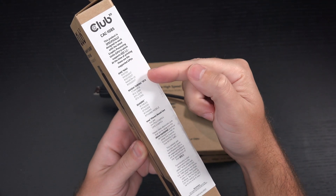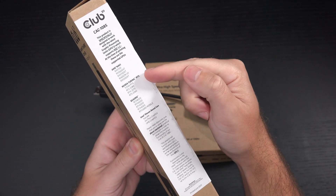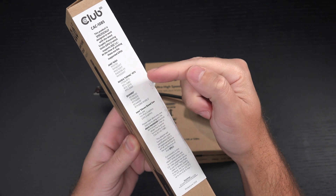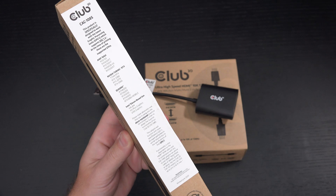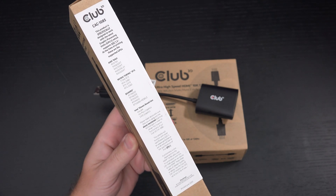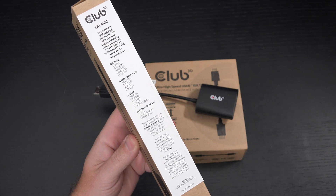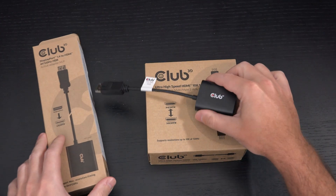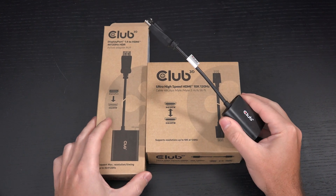I cannot speak to any of the AMD GPUs. I am using an RTX 2080 Ti — essentially Club 3D doesn't even have it listed on the compatibility list, but they do have the RTX 2060, 2070, 2080, and the Titan RTX, and then some Quadro cards. But I've tested it with the 2080 Ti and it works almost seamlessly.